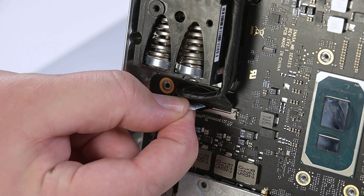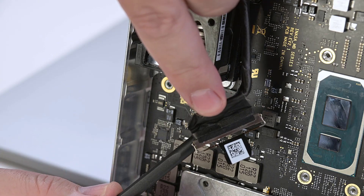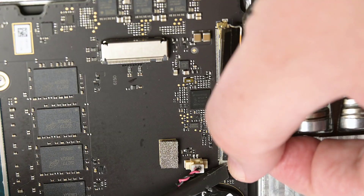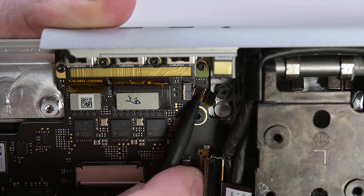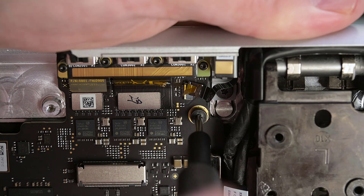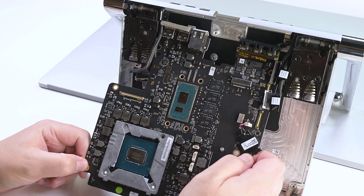Use the flat end of a spudger to release the lock bar from the ribbon cable underneath the right hinge, and then slide the cable up to disconnect it. Release the locking bars for the two ribbon cables next to the left hinge, and then slide the cables out to disconnect them. Flip the white locking tab up to unlock the audio port connector's cable, and then slide the cable out to disconnect it. While securing the motherboard with one hand, use a T8 Torx driver to remove the three screws securing the motherboard to the chassis. Slide the motherboard out using both hands.